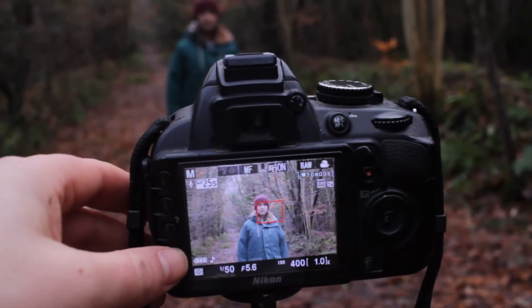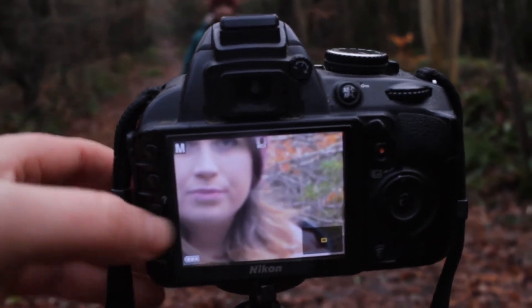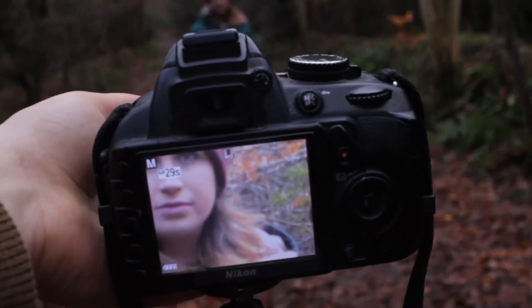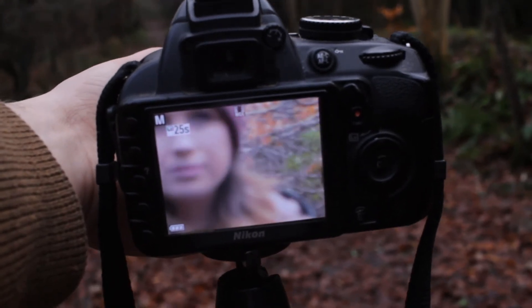With DSLRs, to get your focus, use the magnifying glass and the digital zoom to stretch the image so you can focus in on exactly what you want. Then zoom out and you know the main subject is in focus.